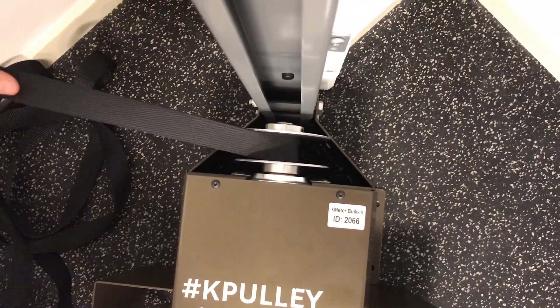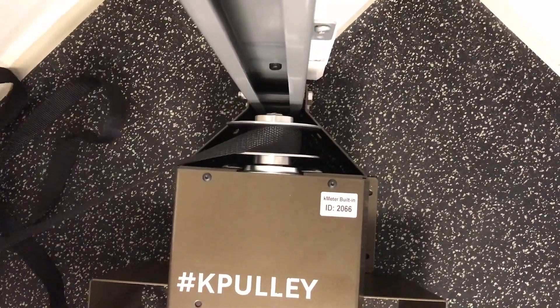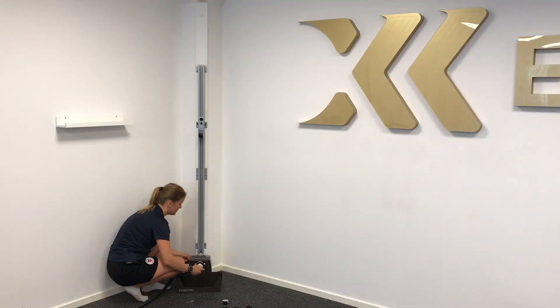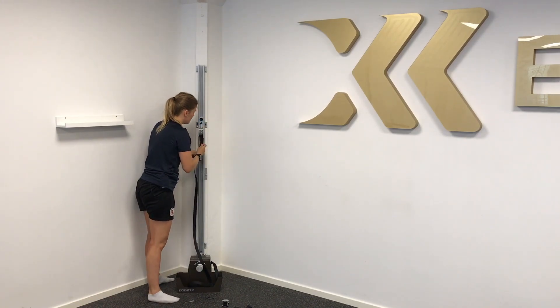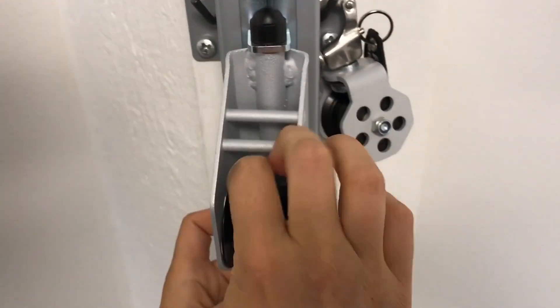Roll up the band on the shaft again to get less band for the next step. Take the band, make sure it's not twisted, and put it in here on the wheel.